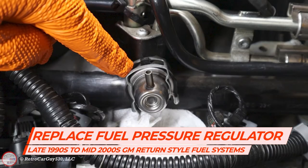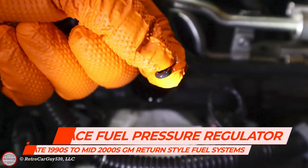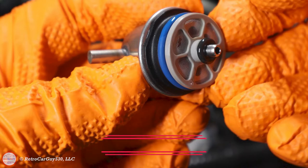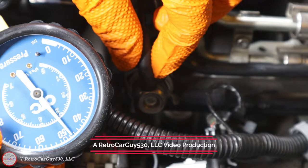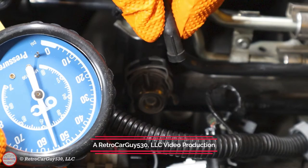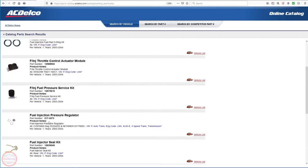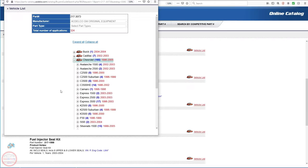Welcome back to the channel. In this video I'm going to demonstrate how to look for the proper fuel pressure regulator and how to replace it in a late 1990s to mid-2000s GM vehicle with a return style fuel injection system. My example vehicle is a 2004 Chevrolet SSR with a 5.3 liter LM4 V8 engine. In the first section I'll use the ACDelco website to look up the proper part number, and in the second part I'll perform the installation.